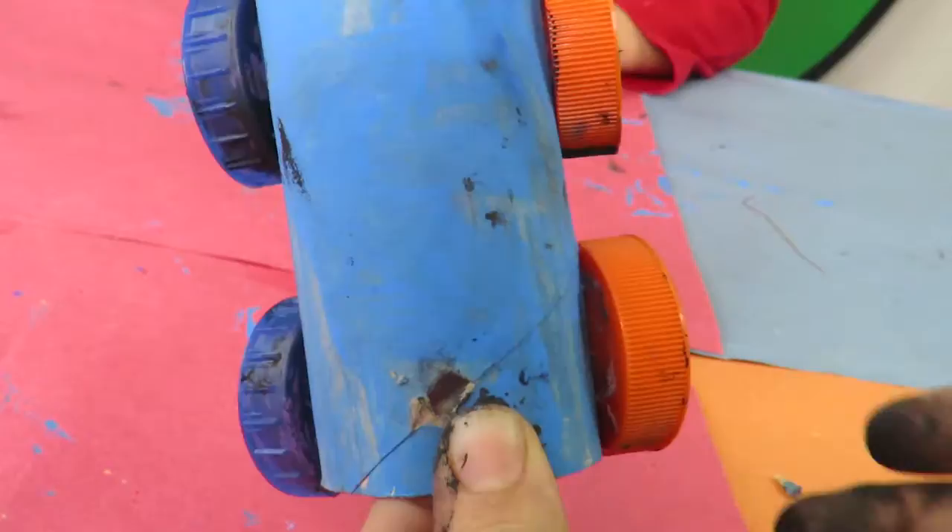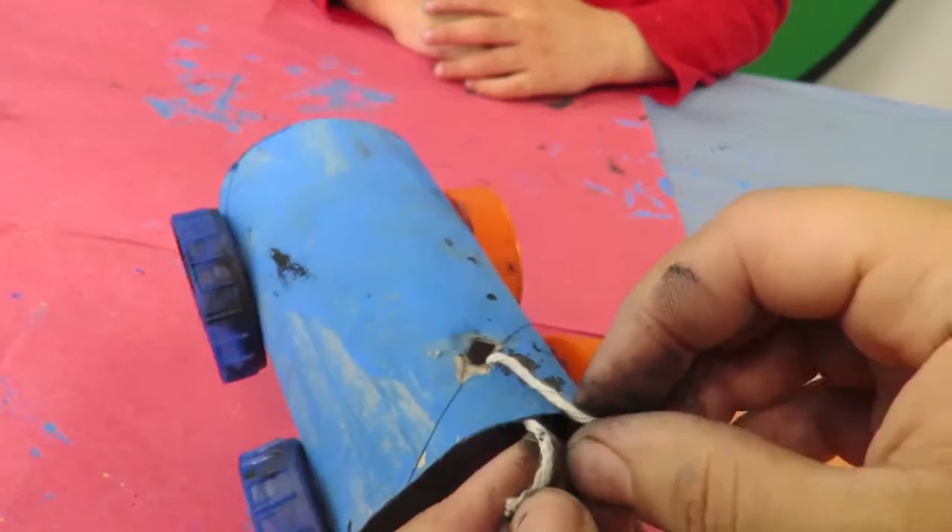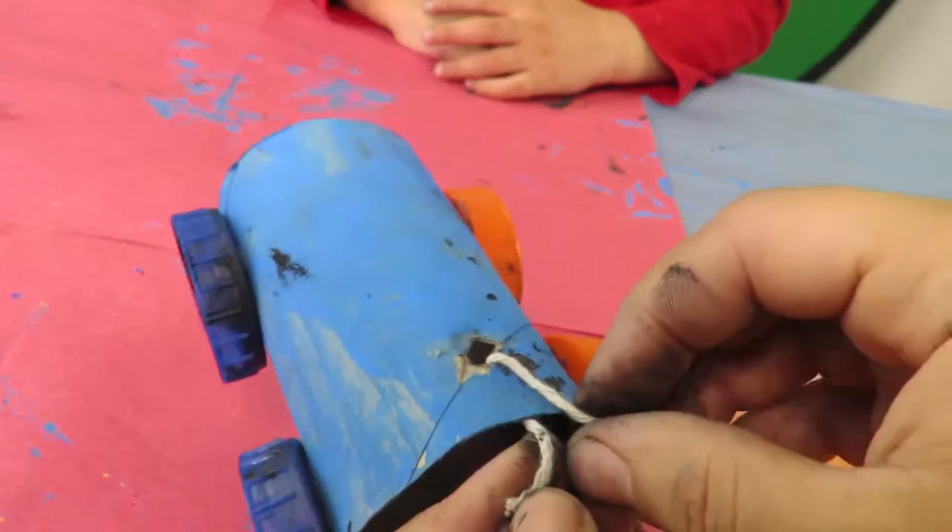I thought the bottle lids had completely dried out so they are kind of making a bit of a mess. So make sure they are dry if you are doing this. I have made a bit of a hole here with some scissors and I am just going to put the string inside and tie it.